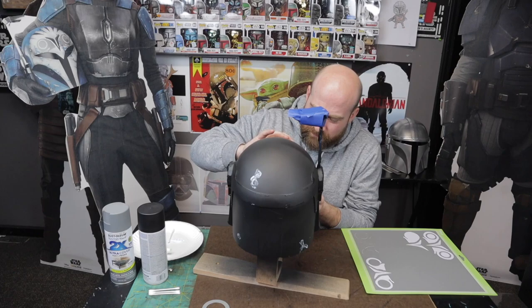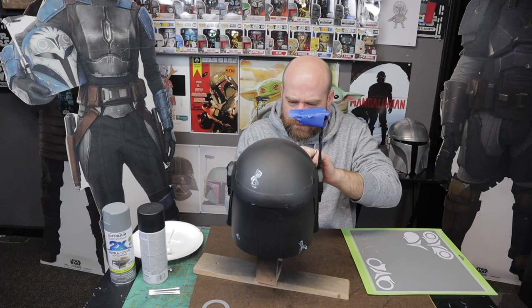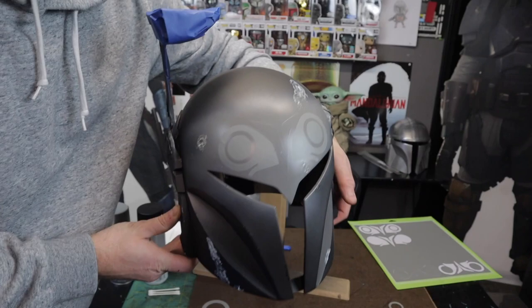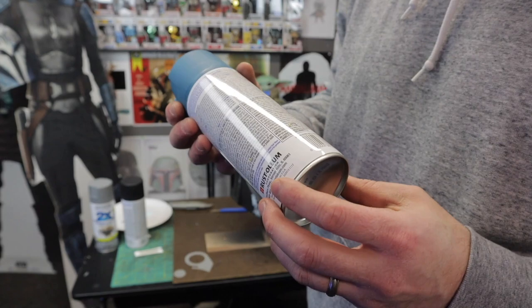The stencils were kind of a pain to get on because you're putting them around a complex curve. I ended up having to snip the top section and overlap it a little bit to get it to go. Just take your time and it will go down nice and flat. Now that I have my stencils in place, I'm going to hit it with a matte tuck-it blue — this is kind of the base coat, the main color of the helmet.